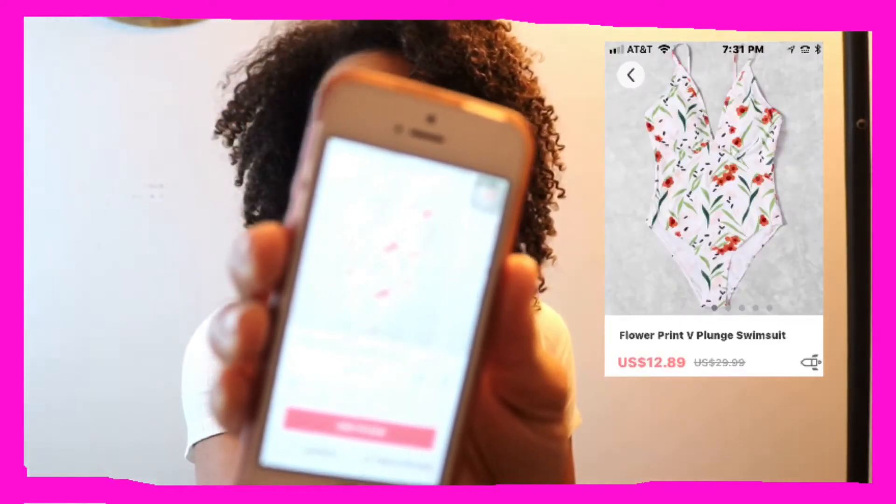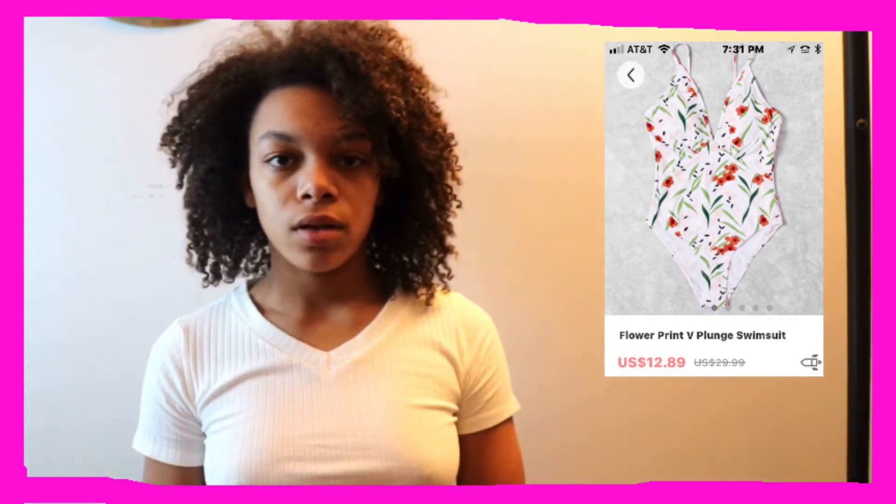The next swimsuit is this flower print V-plunge swimsuit. This is what it looks like, so let's go try it on.